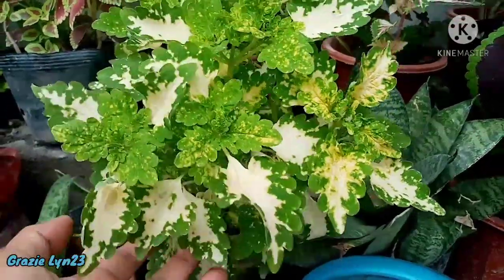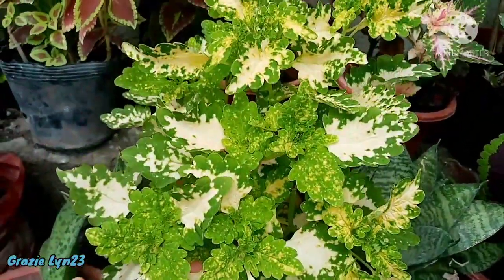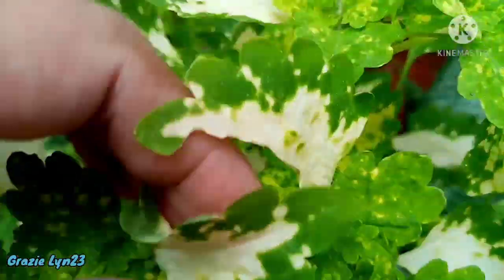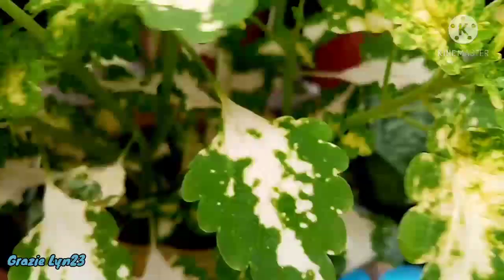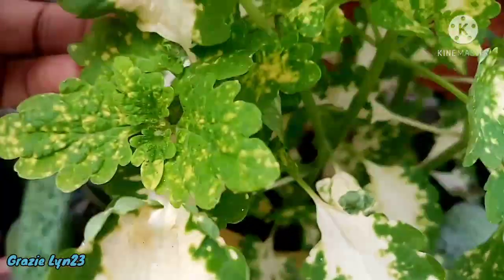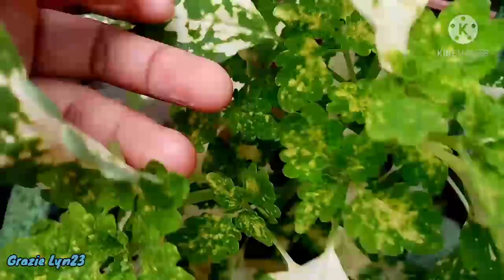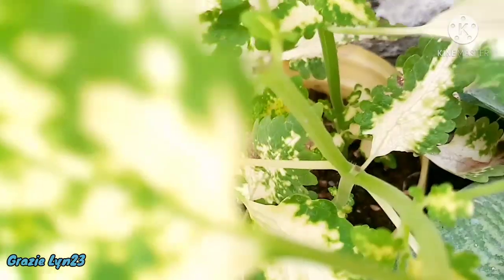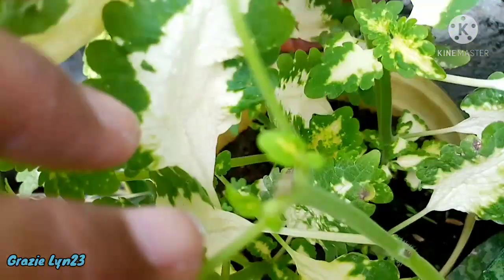This one looks beautiful because the white, yellow talbos (shoots), and green are mixed — it's very lush and has so many branches. It grows even more abundantly because I always cut it, and baby branches appear quickly when you pinch regularly. The reason is that nutrients travel upward when you don't cut — the lower parts get deprived. So always pinch regularly.